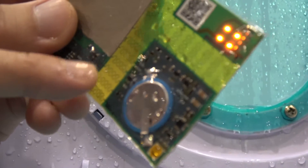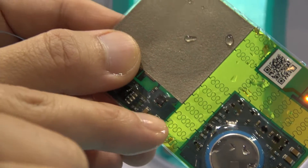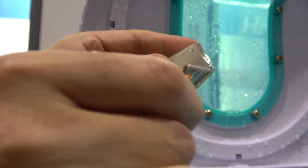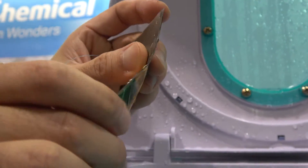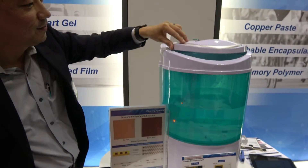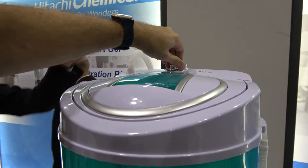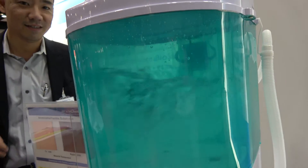Maybe a little bit hard to see, but these are fine copper liners that have been laser inflated into this pattern. So this is completely flexible and stretchable as well — stretchable, flexible, and waterproof. You can activate it and it still works.